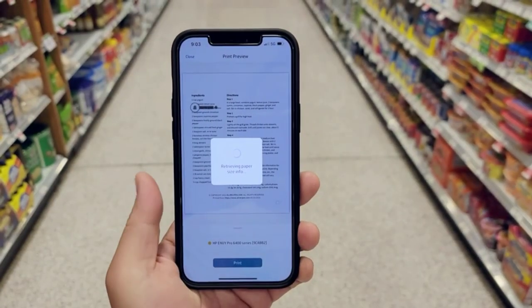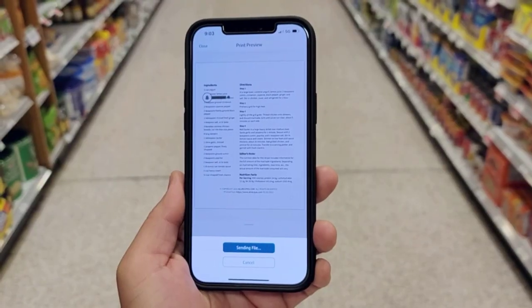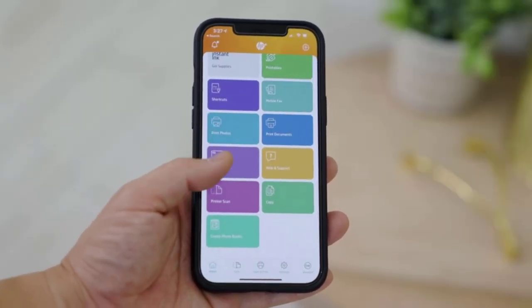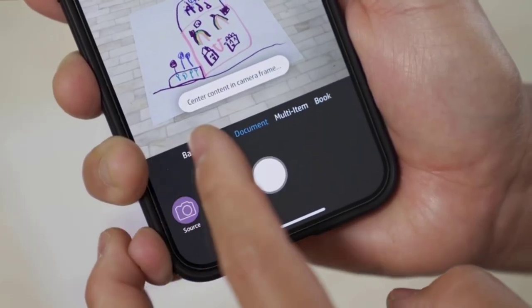Includes free HP Plus smart features — activate HP Plus to get advanced features for mobile printing, security, automatic updates, and more. HP Plus only works with an HP account, internet connection, and original HP ink for the life of the printer.